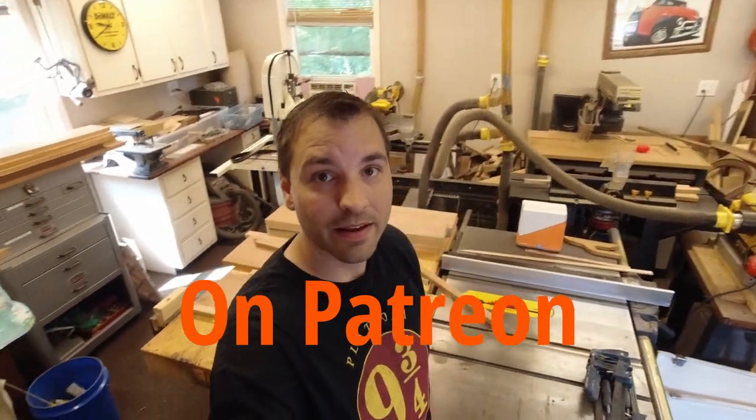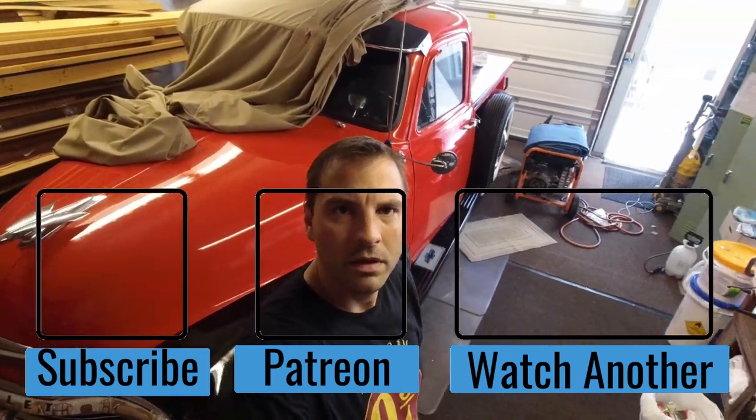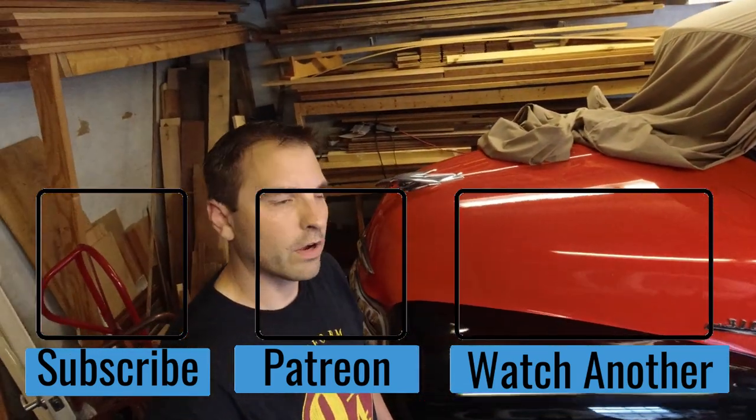So not only was my dad a woodworker — amongst a lot of things, it wasn't his profession, it was more of a hobby, but you can see it was a pretty big hobby. He also, at a time in his life, worked in a dealership back in the 60s or 70s somewhere in there, and he worked in the shop in the parts department. One of the things that he did was he rebuilt this 1954 Chevy pickup truck. He was a good guy.